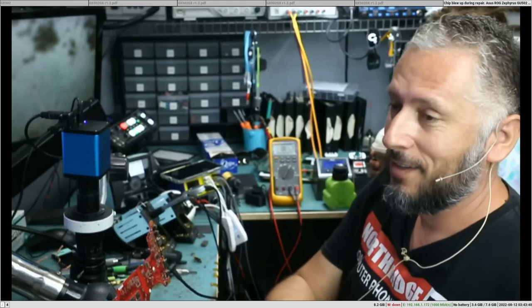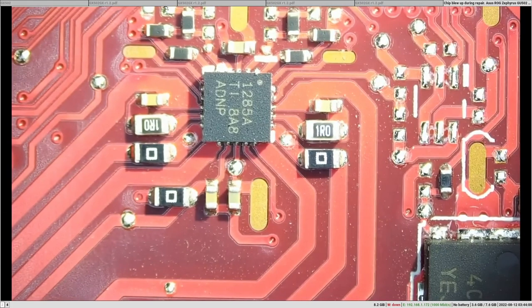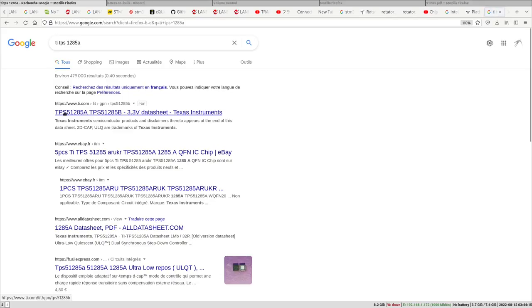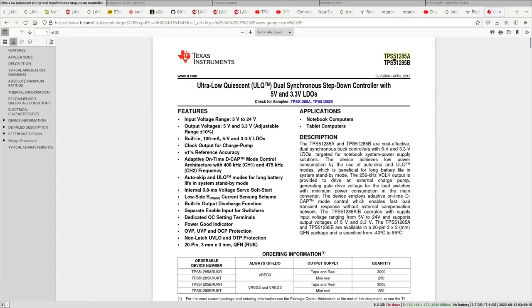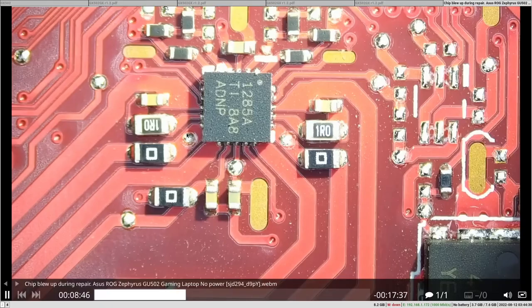When you identify a component getting really hot, there is no reason to keep it burning itself — it can only get worse. So once you identify the component, you should unplug the board immediately. The hot component turns out to be the TPS51285A — a Texas Instruments chip. This is a dual-synchronous step-down controller with 5V and 3.5V LDOs, so it's a 3V/5V regulator.